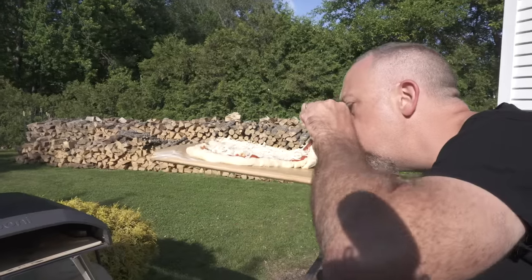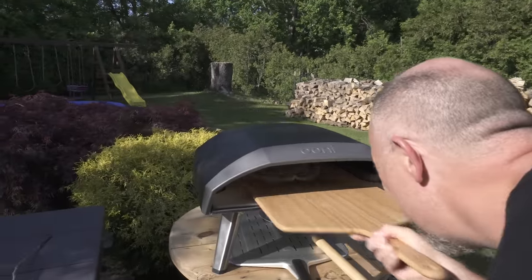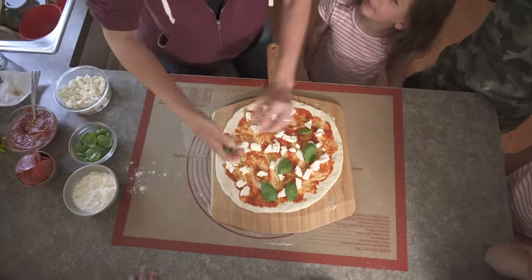If you still can't get it moving freely, I've got a tip coming up — stay tuned. You also want to keep the toppings light, as too many toppings will weigh the dough down and make it harder to slide off the peel.